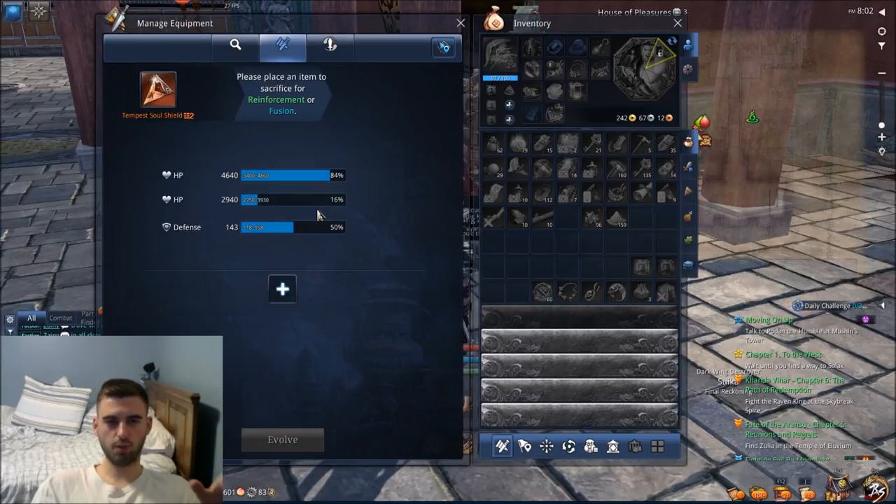One more thing to add: these Soul Shield Bases are only going to be craftable by Soul Wardens, so you're going to have to take up Soul Wardens on one of your mains or alts to make sure you can get these Soul Shield Primers. Anyway guys, I hope you found this video useful. If you did, please leave a like. I've got a lot of great stuff on the channel, so I'll see you at the next video. Thanks for watching.